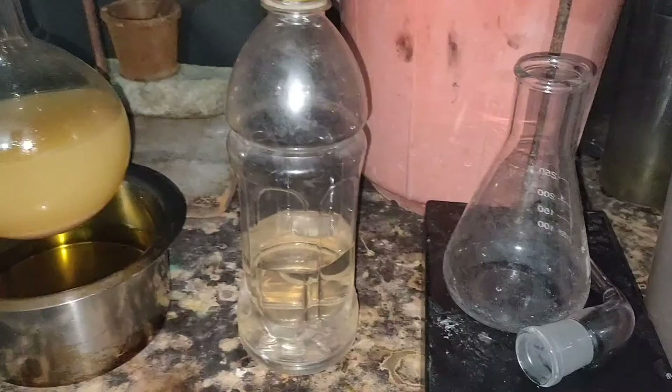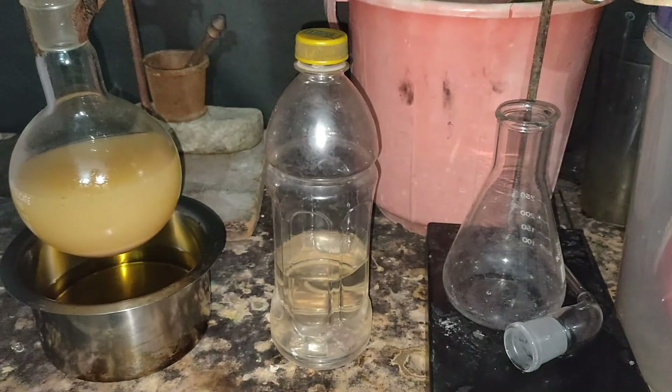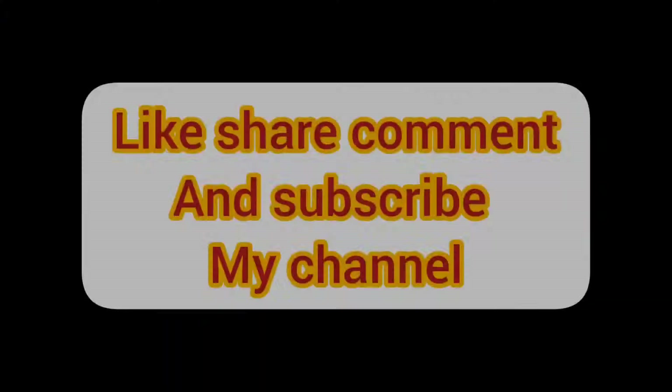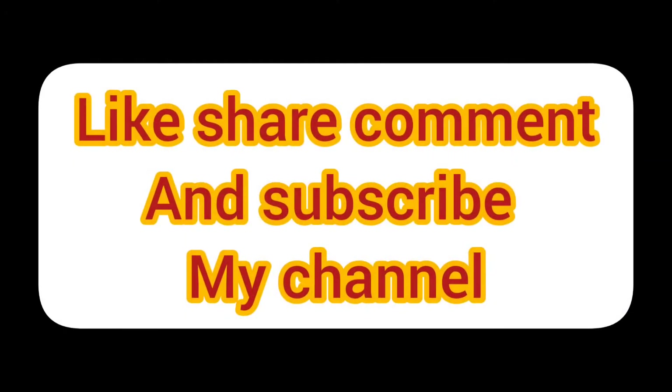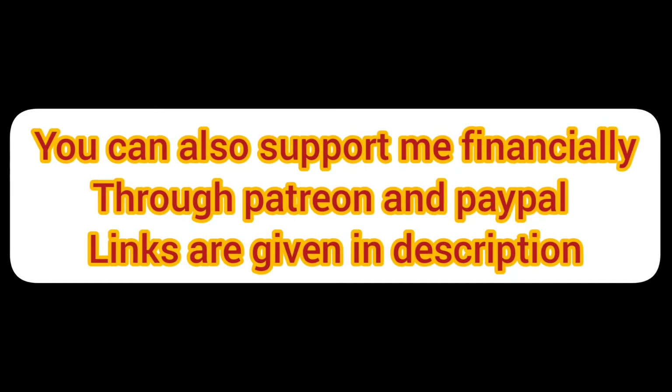I poured all the ethanol into a bottle and this will be redistilled along with the ethanol that I will make without yeast, once I get the Vigreux column and a 3-way adapter. Please like, share, comment and subscribe to my YouTube channel. I would like to thank Agha for financially supporting me. You can also support me financially through Patreon and PayPal — links are given in the description.